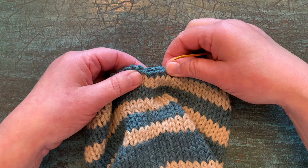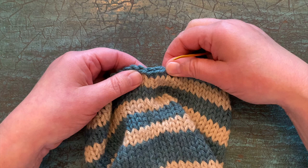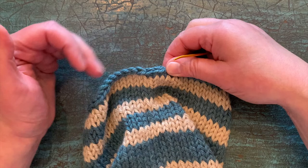Pretty easy, huh? And it looks so great. So give this a try — let me know what you think. I think this is a good trick to have in your knitting toolbox. You can do it. Remember, you are the boss of your knitting.